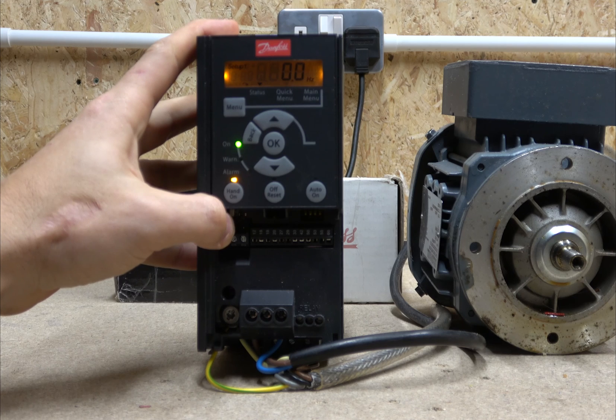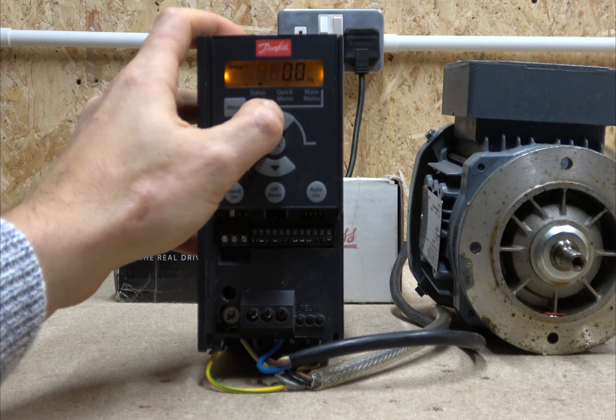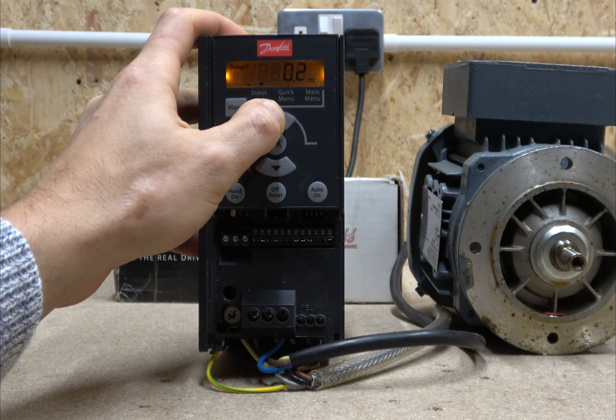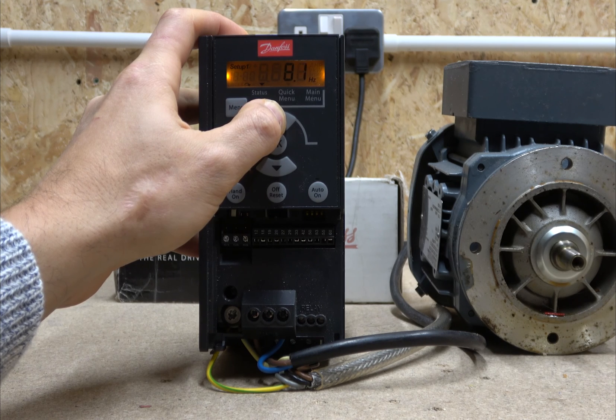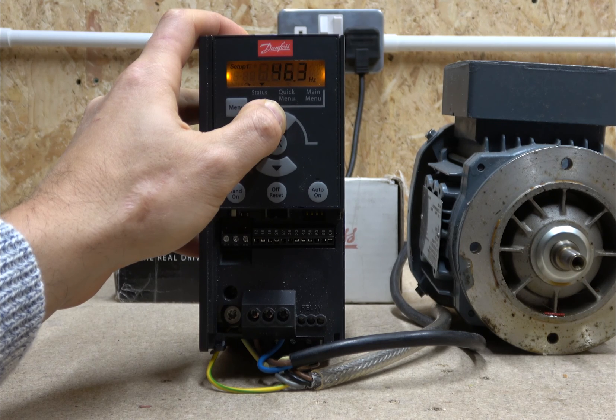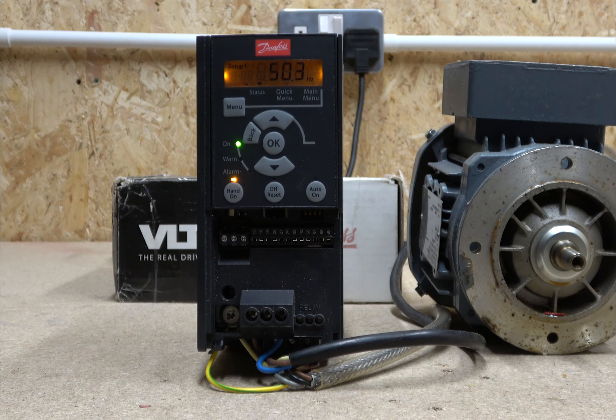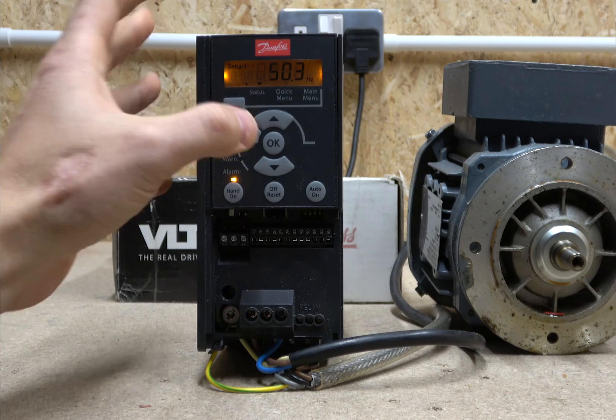The drive says it's on but it's not spinning yet, because our starting reference point is zero. It takes a lengthy time to ramp it up by hand with the buttons, which is a bit annoying. I'll cover a better solution in the next video. At maximum it goes to 50.3 Hz — not sure exactly why — but that's pretty much what it sounds like running.